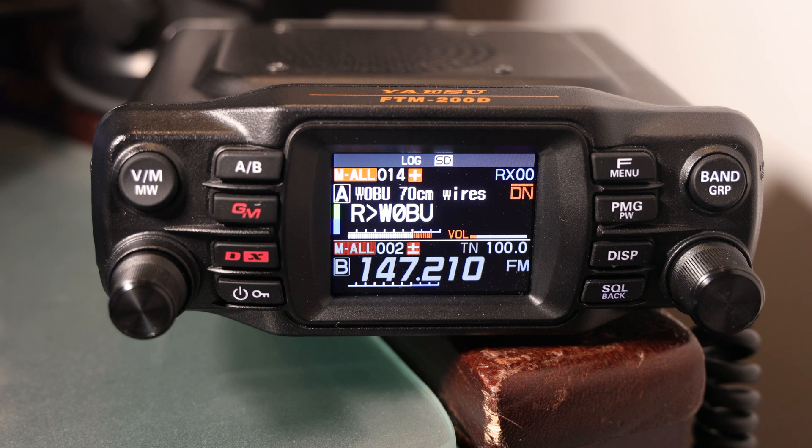That's a description that comes right from Yaesu's site. In practice, I think that is generally true, but when you talk to people who have been playing with this a little longer — like digital — when it's working, it's great and it sounds wonderful. But when you're out of range of a repeater or a local node, you don't have the ability to play with weak signal and try to get through. It either works or it doesn't work.